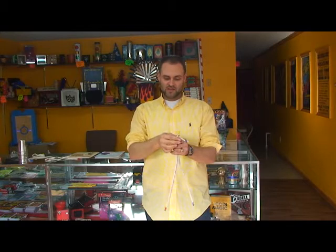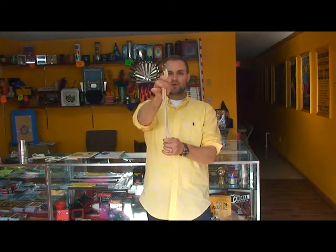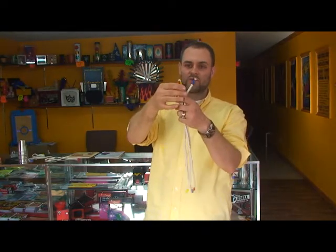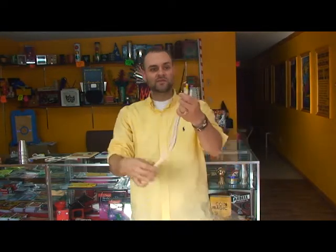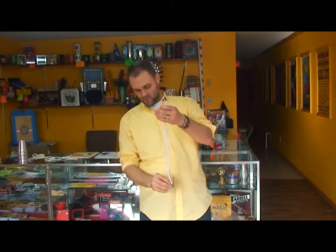Hi folks, we've got a really neat one right here which is called 3 to 1. We have three lengths of rope: one of the ropes has blue on the ends, one with red tape around the ends, and finally one with yellow. So that is one, two, three pieces of rope. Now what we're going to do is take the red rope and